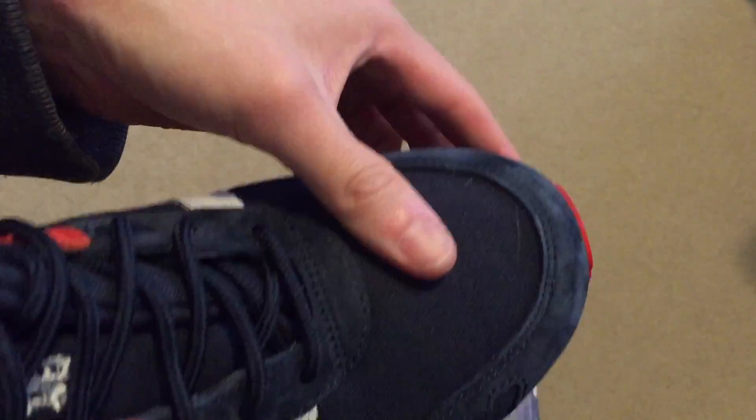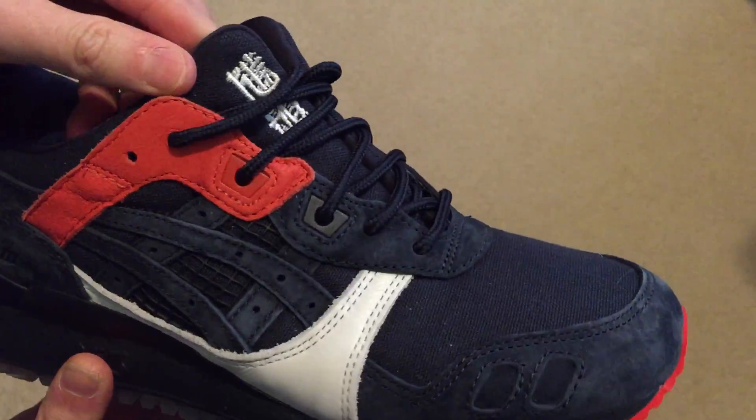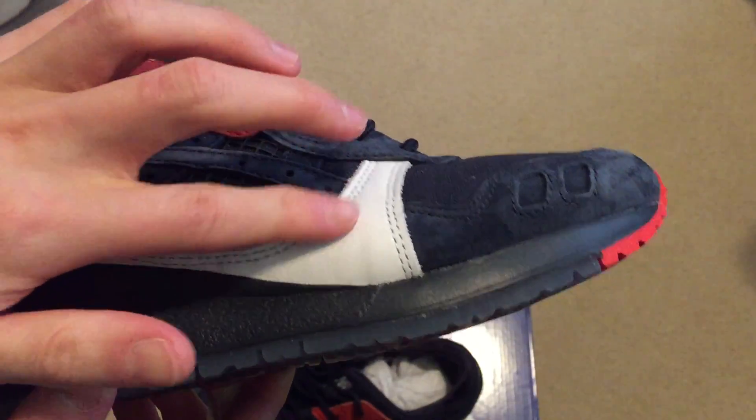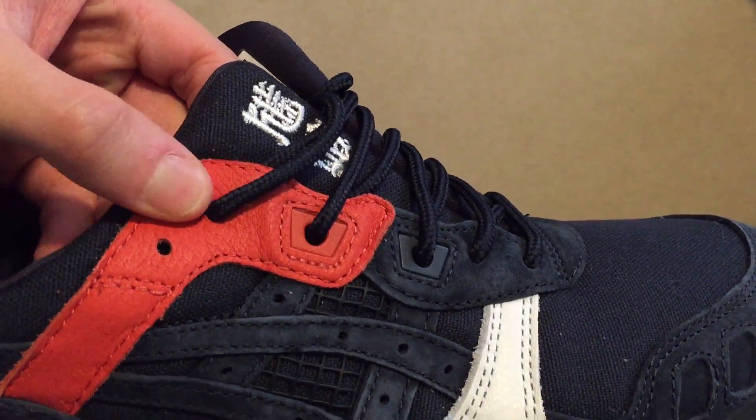Suede, very nice. Canvas on the toe box. Has some leathering — can't read that. White leather right here, leather as well, and red leather.